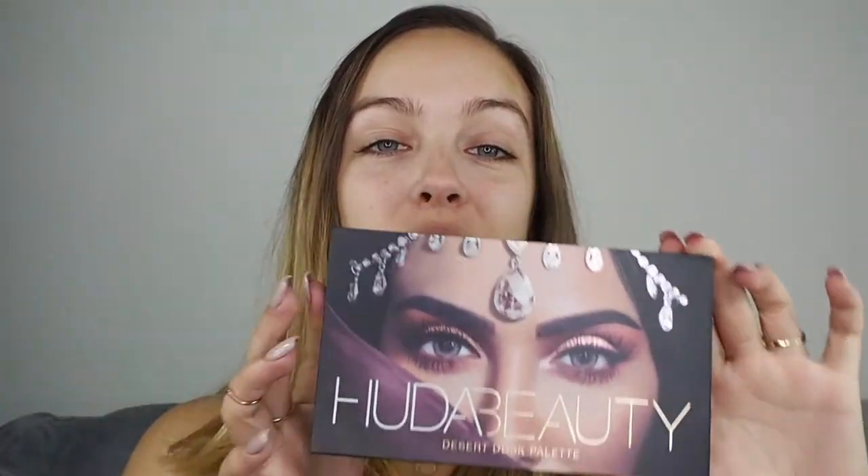Hi everyone and welcome back to my channel. We're gonna go for the Huda Beauty Desert Dusk palette, the brand new one which is absolutely beautiful, and we're gonna do a look. Let's just dive right in.